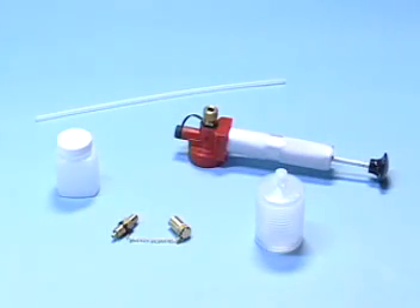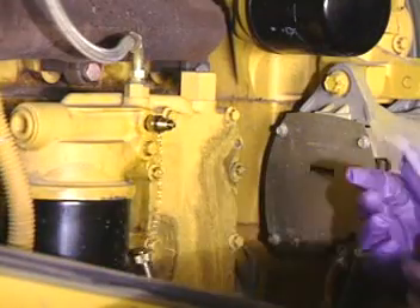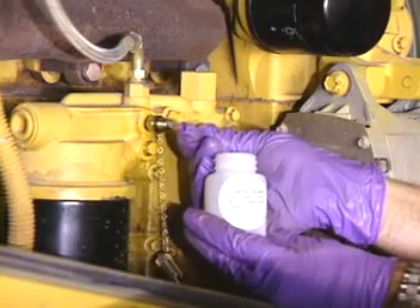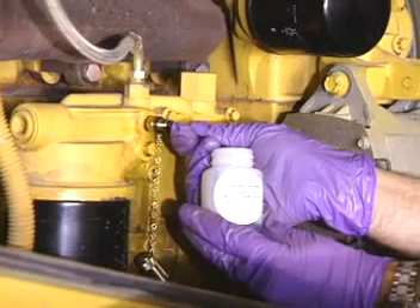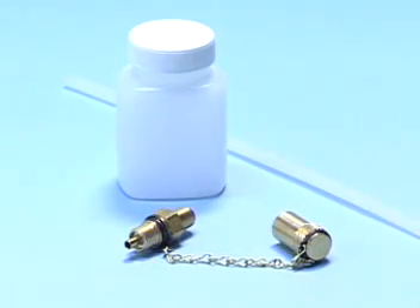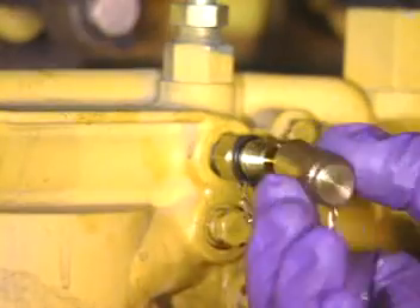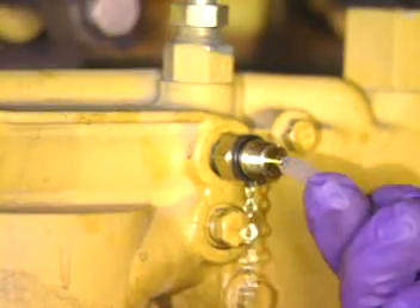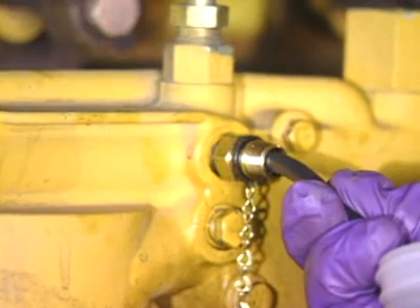You may use any one of four methods of sampling. Sampling accessories are available for each method. The best and recommended method is sampling through a QSS valve. If the tank or oil pan does not have a QSS valve, petcock, or similar sampling device, you may obtain a QSS valve through Analysts Incorporated. The valve is easy to install. To take a sample through the QSS valve, press one end of the tubing onto the valve stem, then press in the stem to open the valve.